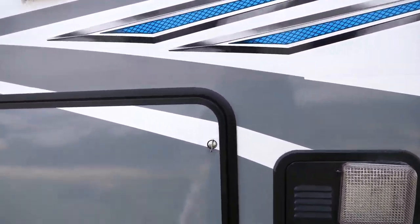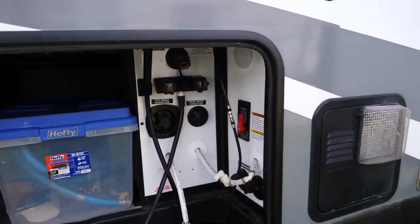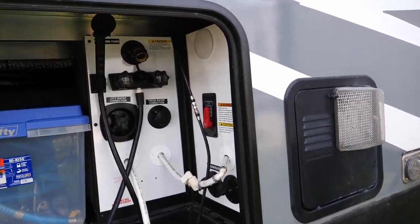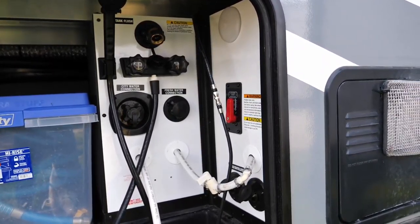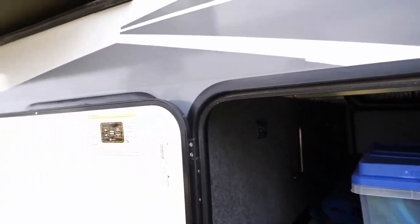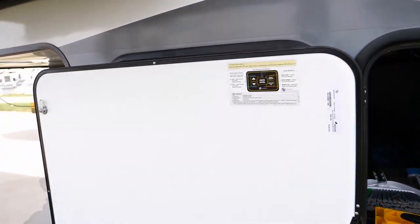It's already been winterized. Here's the other side of the pass-through where you make all your connections for water. It's got the black tank flush, city water connection, fresh water tank connection, and outside you've also got access to the auto leveling, which is super nice.